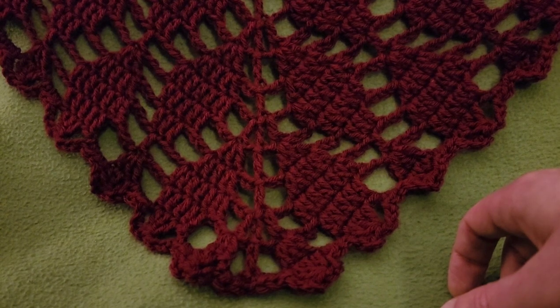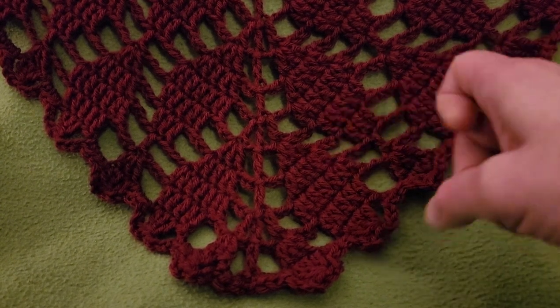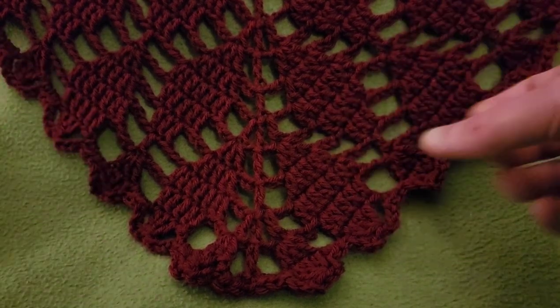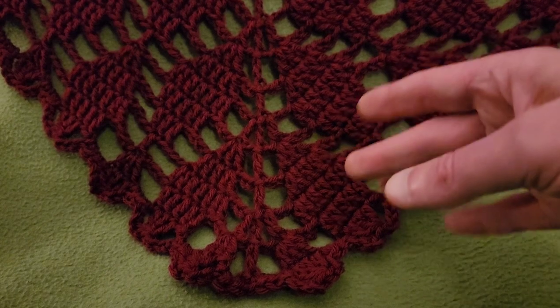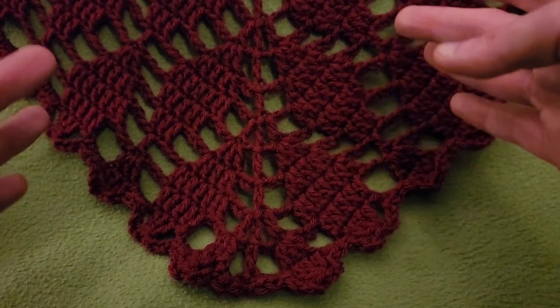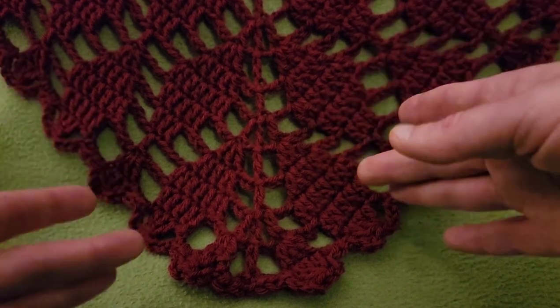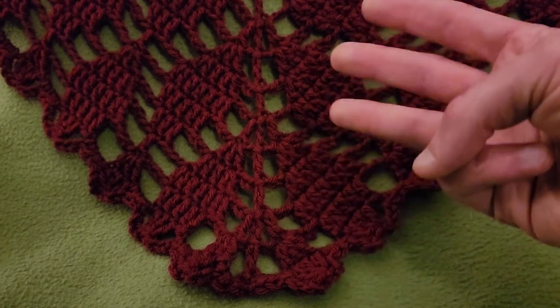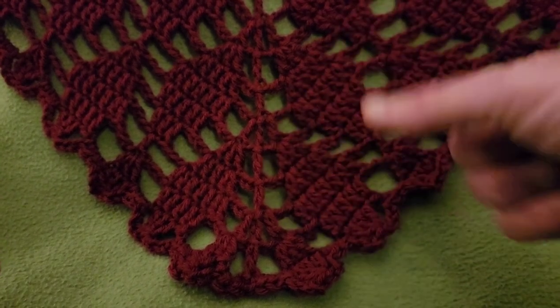Hello again, my little yarnivores and spiderettes! Fiber Spider back again with another tutorial just for you. Today we have the Arbor Poncho. Previously on this channel we've done the shawl and the blanket, and now we have even more options. I absolutely love this design and it is very simple with just a three-round repeat.